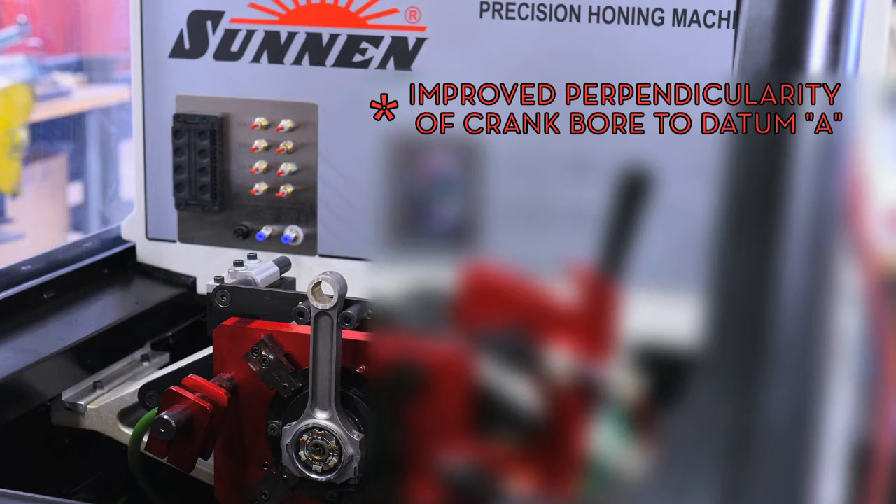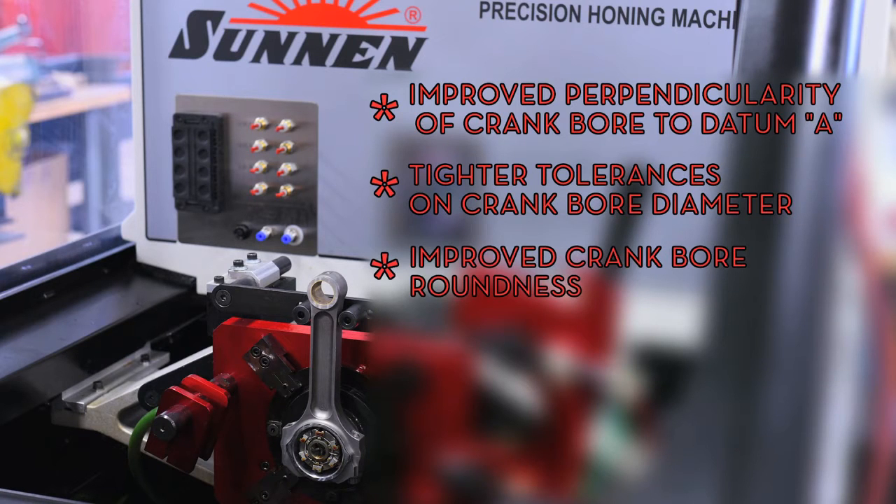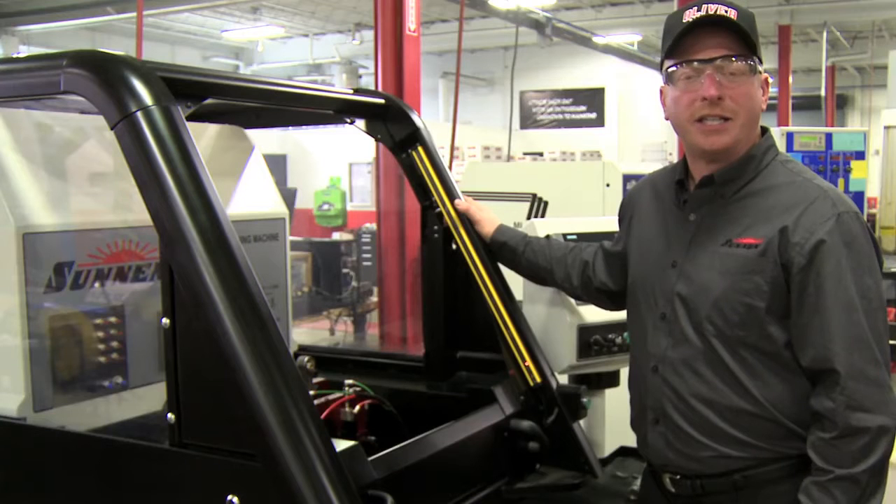They have improved the perpendicularity of the crankbore to datum, are able to hold tighter tolerances on the crankbore diameter, they have improved the crankbore roundness, decreased cycle time, and their setup time while maintaining repeatability from part to part.